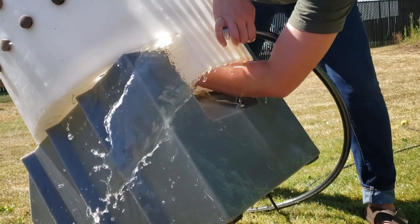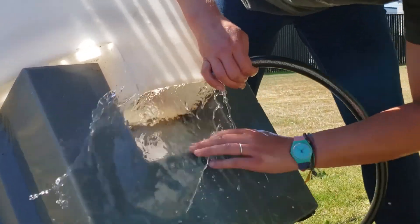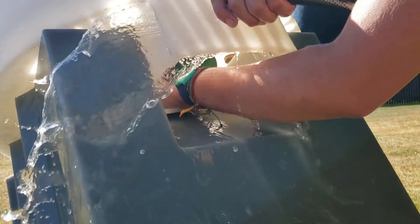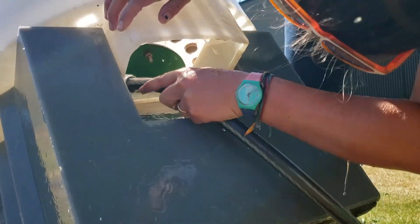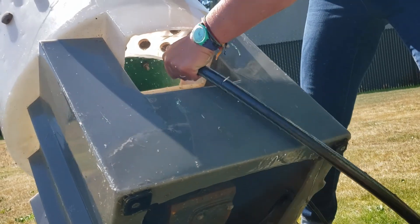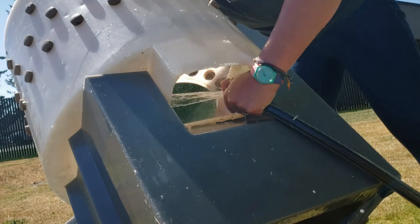This might take a couple rinses. If you do this sooner during the process of using it, the feathers are less likely to stick — or if you clean it while you're processing the birds throughout use, it'll be easier.